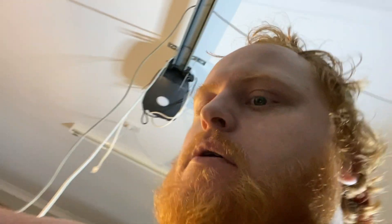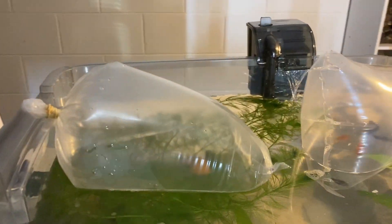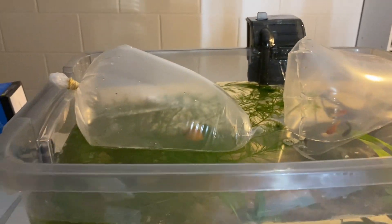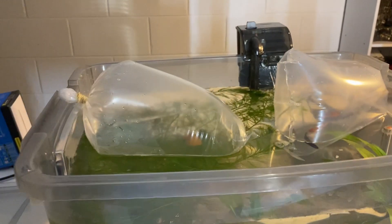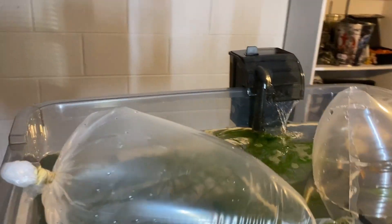Pop the snail in. Okay, so we got those bags in, acclimating. Probably gonna leave them in for about 15 to 20 minutes, so in about 15-20 minutes we'll come in and pop them in. We're just gonna let them chill, get used to their water temperature, and then we're gonna get them into the aquarium.